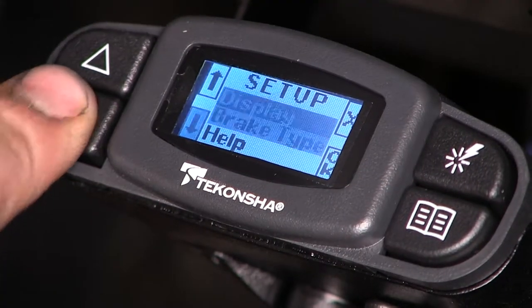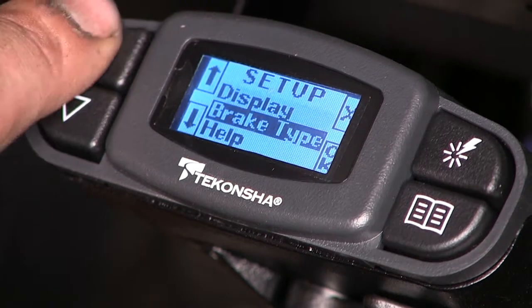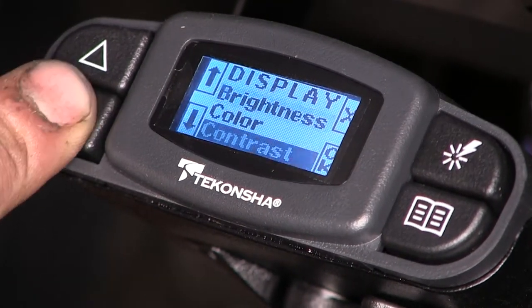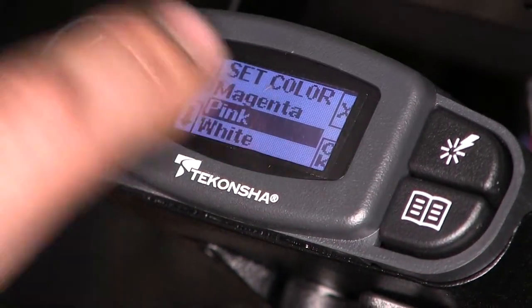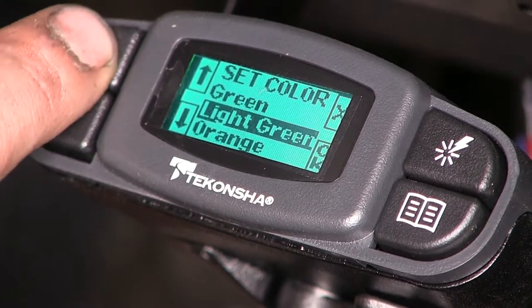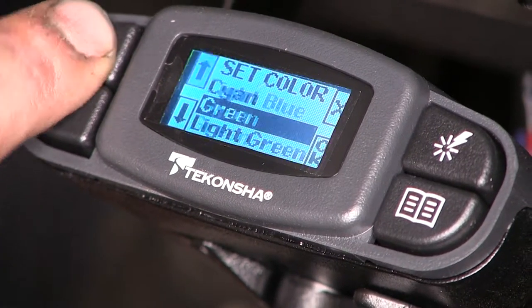You can go back, you have help, you have a display where you can adjust your brightness, your color, and your contrast — so you can change it to whatever color you want. You can go pink, magenta, orange, light green, any different color that you want.